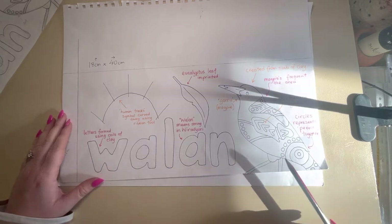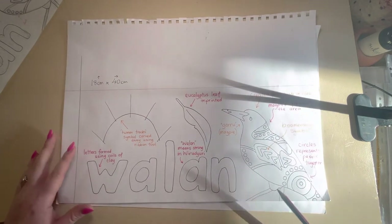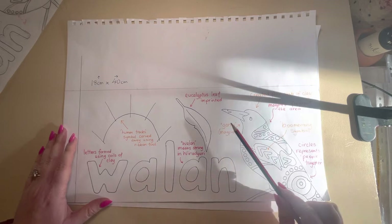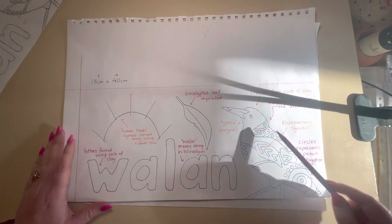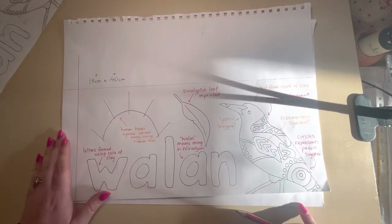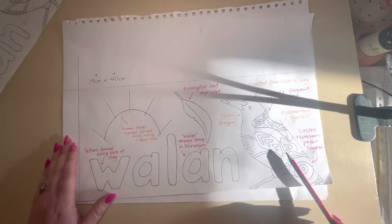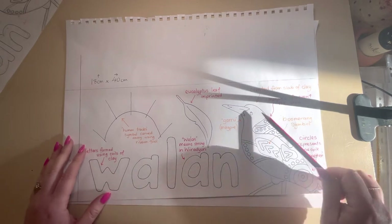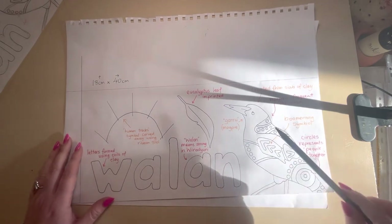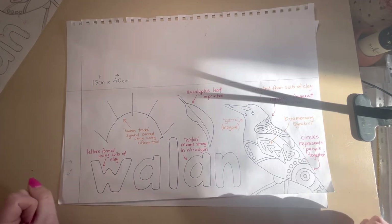Another thing you need to include is an animal. As you can see here, I've got a magpie — magpies frequent the area, and I chose a magpie because I identify with them a little bit since I like shiny things. By the way, the word for magpie is garu. It's been designed with Wiradjuri-type or Aboriginal symbols — I've got a boomerang in there, circles which represent people together. It has to be an Australian animal — when in doubt, just do a kangaroo, koala, echidna, platypus, or a snake that is from our area.